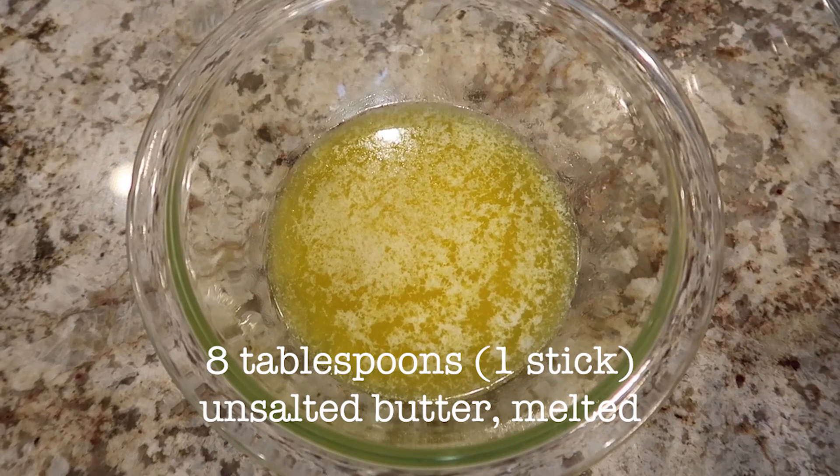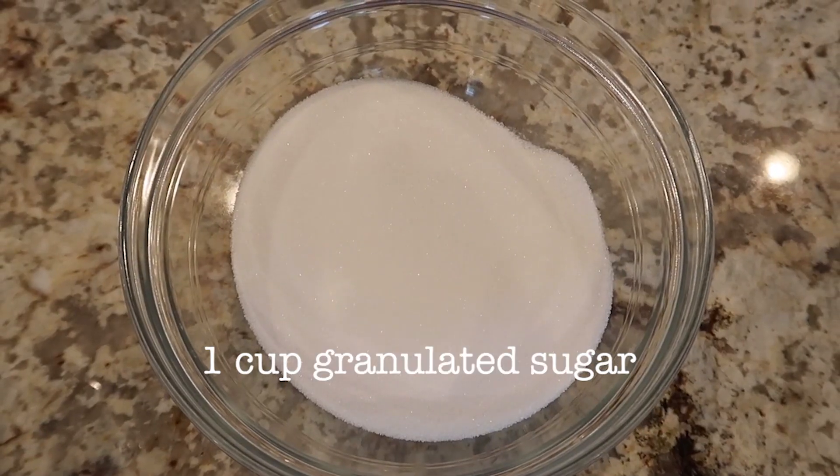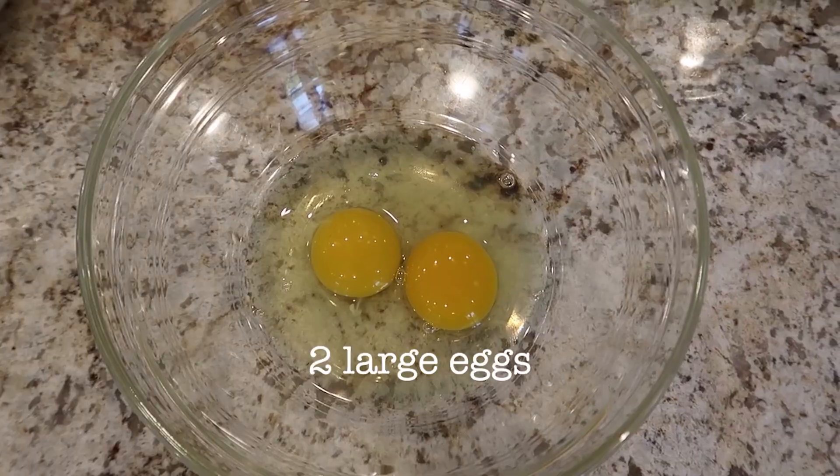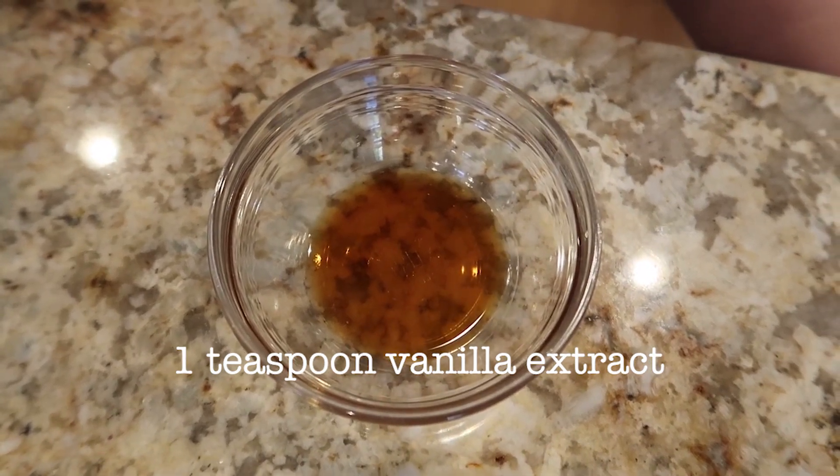But I don't have any parchment paper, so I'm just going to spray the non-stick spray directly in the loaf pan. You'll need 8 tablespoons or 1 stick of unsalted butter that has been melted, 1 cup of granulated sugar, 2 large eggs, and 1 quarter cup of milk, and 1 teaspoon of vanilla extract.